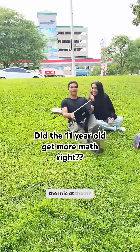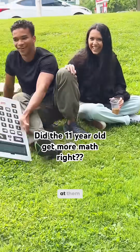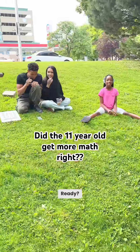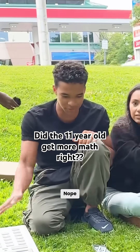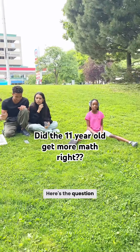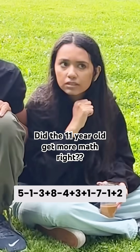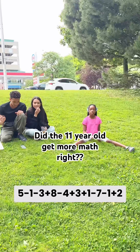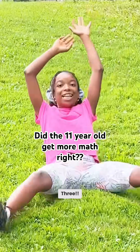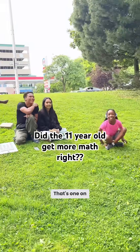Why don't you go over there and kind of point the mic at them. Hold on, hold on. Okay. Alright, here we go. Ready? Next question. Are you ready? Yes. Alright, here's the question: 5 minus 1 minus 3 plus 8 minus 4 plus 3 plus 1 minus 7 minus 1 plus 2. 4. Alright, that's 1 on this side.